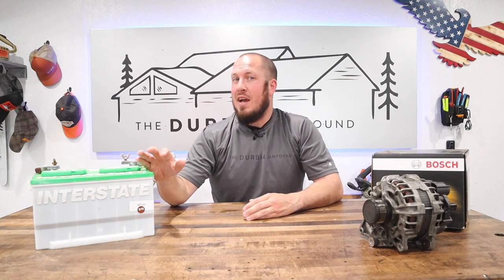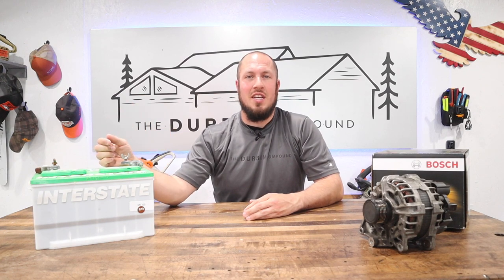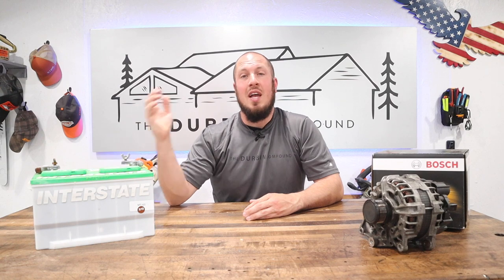I went ahead and ordered an alternator and changed it — partly to do a removal and replacement video for you guys — but the problem was not the alternator. If I had disconnected the battery from the car first and tested it in isolation, it tested at a whopping 46% of its capability. That auxiliary battery was masking the real problem.